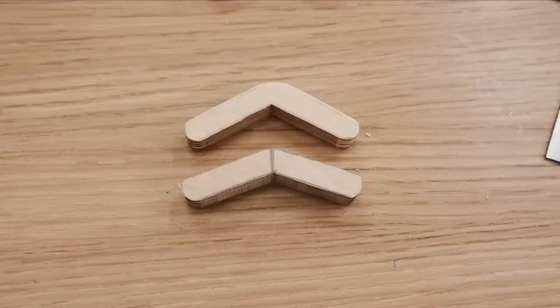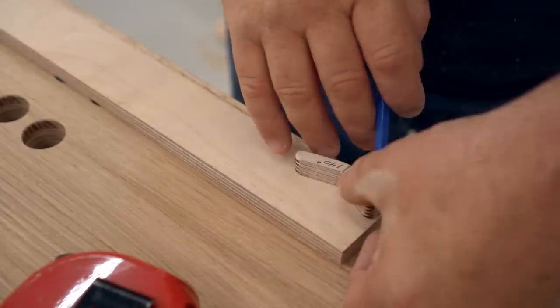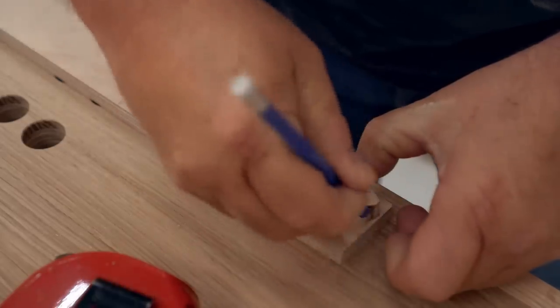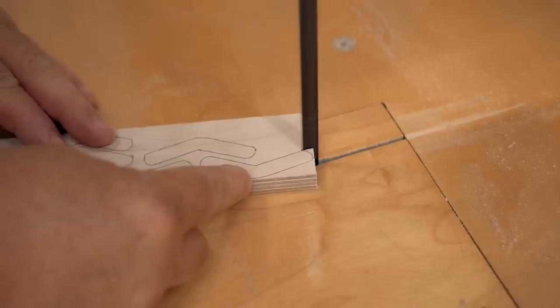I made a prototype to begin with and did some trial and error with a couple of different angles. Mainly what this angle determines is how far the dog will pop up out of the hole when you press the button all the way in, and it can also have an effect on how smoothly it operates.